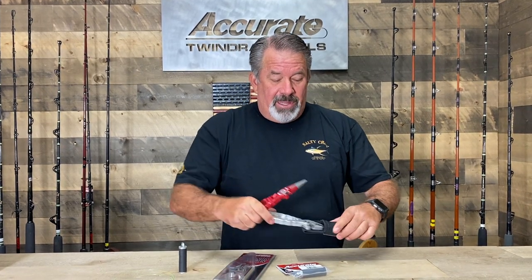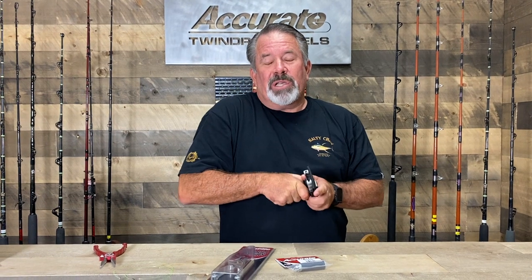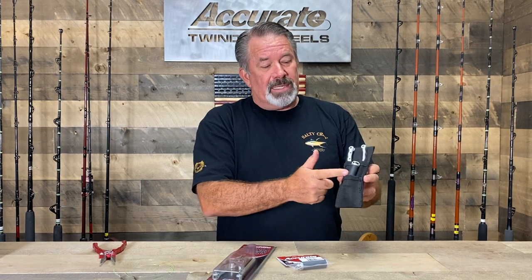We wanted to show you a red color — these are available, these are custom, you can get them at your local dealers and order those. These aren't part of this whole package here, but they are available. So if you guys are looking for something you'll use forever, these pliers will last. You'll need the knot pullers once or twice, I'm sure, if you're fishing a lot. Also visit us at our YouTube channel at Accurate Fishing.